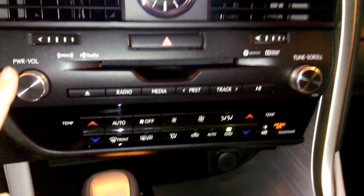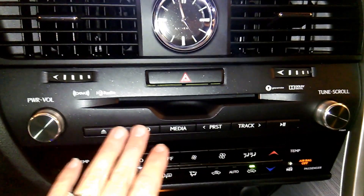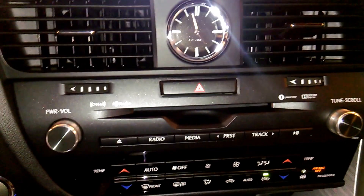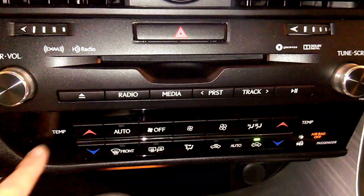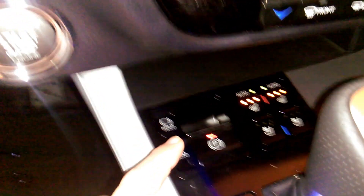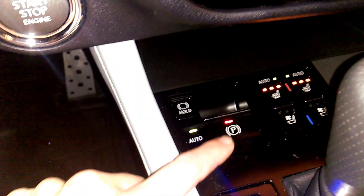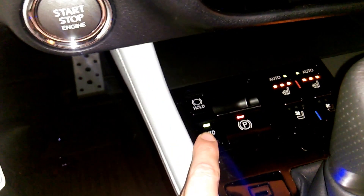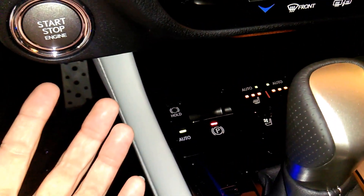Jumping down here, this is where the radio is. They've kept the radio function fairly similar — radio, media. Radio is going to be AM, FM, and satellite. Media is going to be anything you bring into the car, like your phone, iPod, MP3 player, or your CD player. Here are the climate controls — dual climate controls on the left and right side of the car. Then right in here, this whole setup is different from the 2015. This is actually where your emergency brake is. In the other car it was down by the footrest, but now the emergency brake is right here — you push it on by pulling it up. It's in auto mode right now for the parking brake, so when the car goes into park, it automatically engages the parking brake, and when you put it in drive, it automatically disengages it.